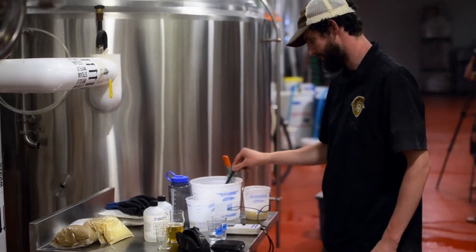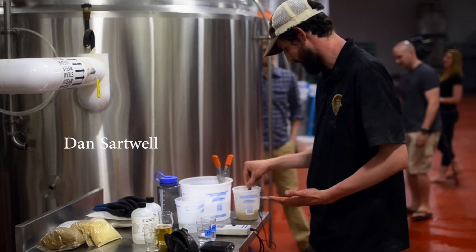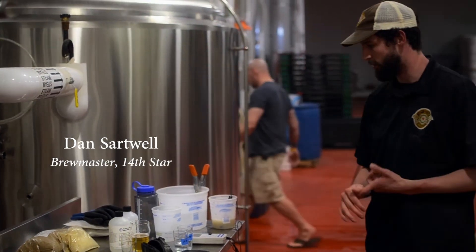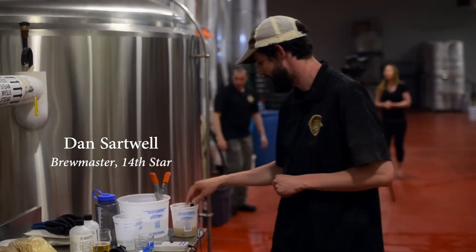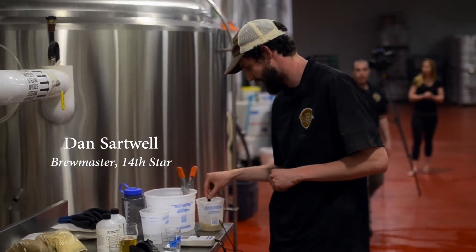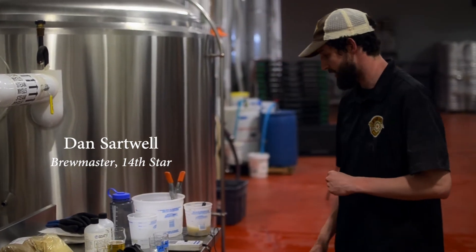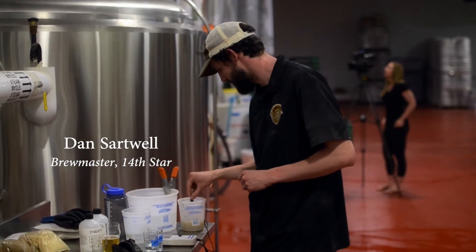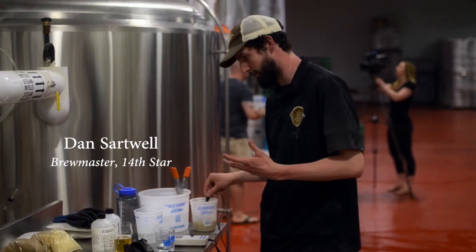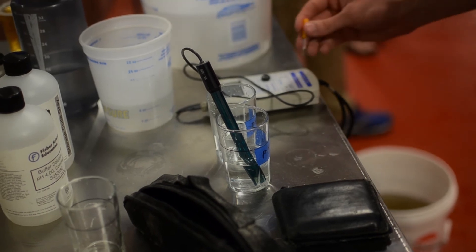For mouthfeel, it's got quite a bit of wheat, which generally gives a whippier body. The spices — the coriander, the orange peel — are going to add some interesting characters to the beer. As well as the addition of oats to give a little bit more mouthfeel to a lighter body. A lot of times oats are more used in stouts and porters, but there are a lot of lighter beers that actually use them just for body. They add a little bit of flavor as well.